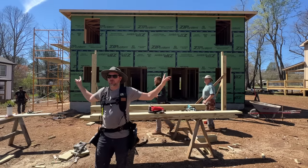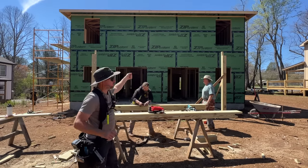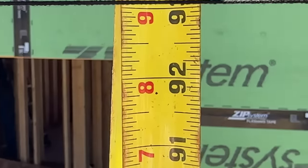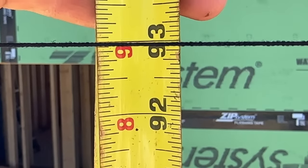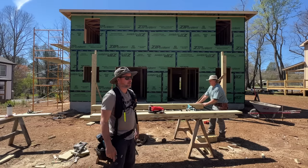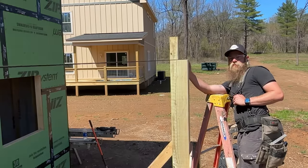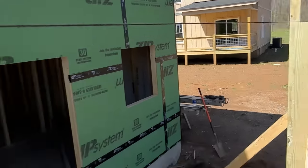We've got our two outside posts on here and we're going to string across the top of them to measure the middle one. We didn't do that on the front and I ended up having to cut about an eighth or three-sixteenths off the bottom of a post once it was already stood up — that was because our deck girder had a little hump in it right there. That was a total pain and we're trying to avoid that here.